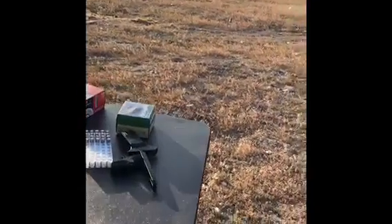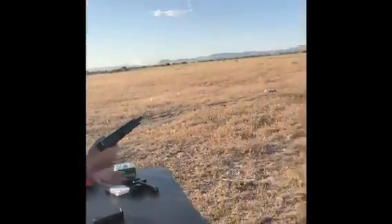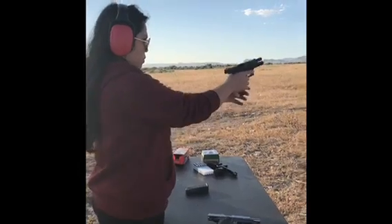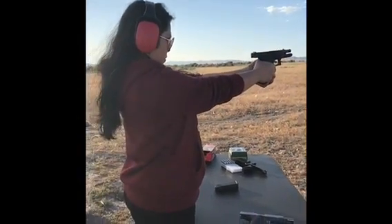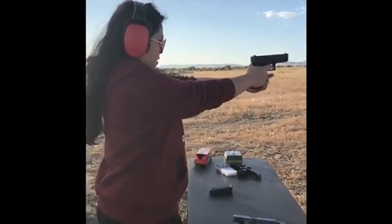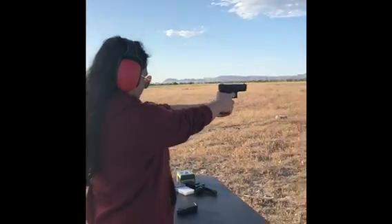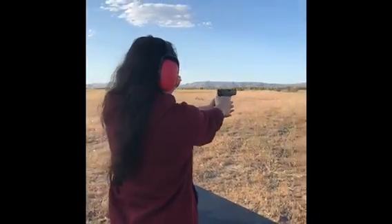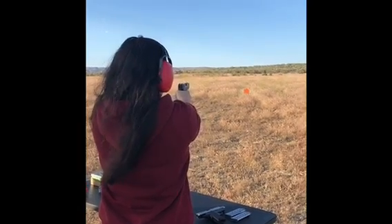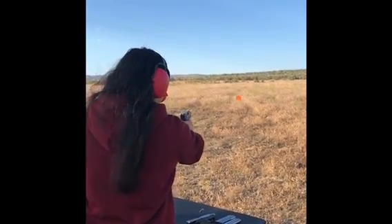No, keep it in your hand. There you go. Thumb. There you go. Remember this? You just flabbed it.